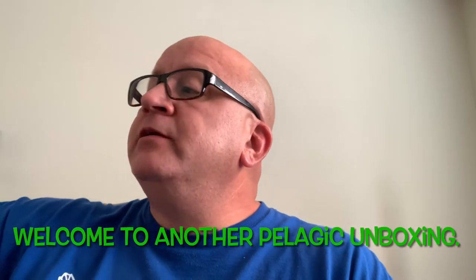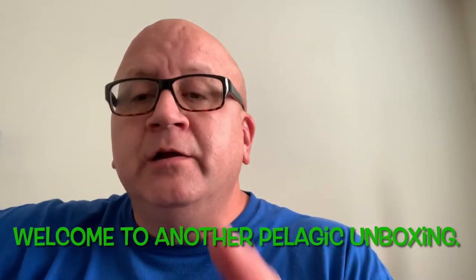Hey y'all, it's me Cullen. I just wanted to jump on real quick, do a quick unboxing. I already opened it up, but it was too awesome not to share.